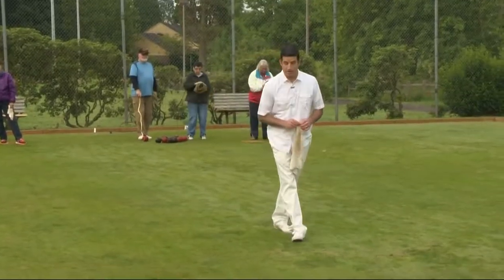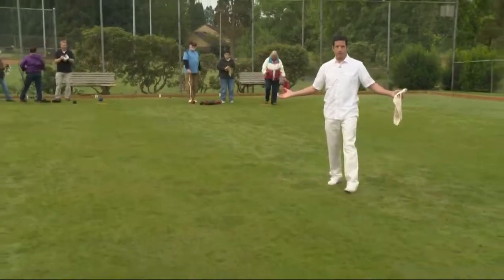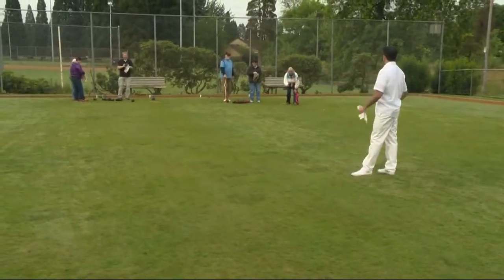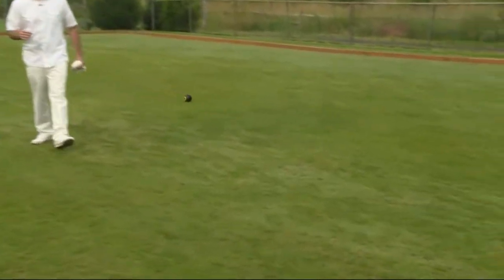From beautiful Westmoreland Park in southeast Portland, this is the home of, among other things, the Portland Lawn Bowling Club. We have Lawn Bowling Club members with us here this morning showing us the fine art of this sport.